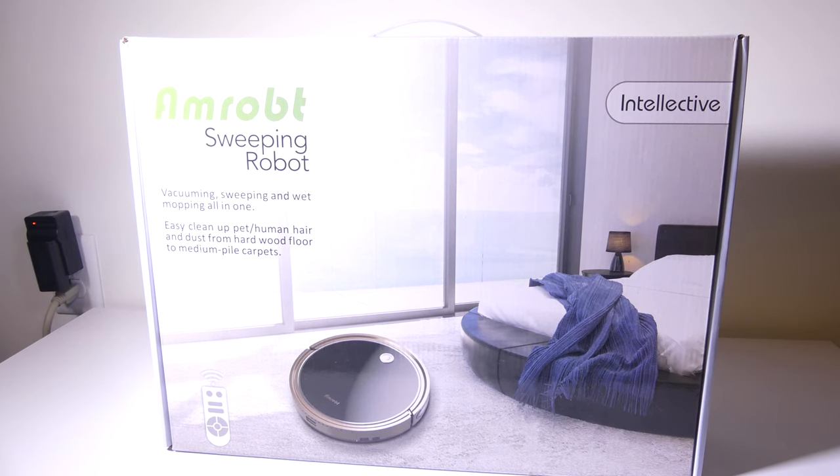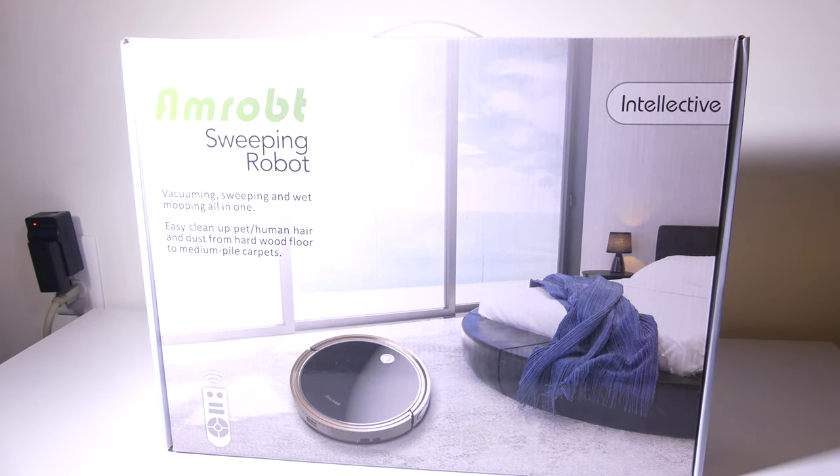Hey everybody, it's Luke of Galaxy Tech Review, and today we've got a product from Amrobot. This is their two-in-one sweeping and mopping robot. I've done some automatic robot cleaning device reviews in the past, so you can check those out. This one I was pretty excited about because it's a two-in-one. It's priced on Amazon at $139, and there's also a $15 off coupon right now, so you can get it for about $125.